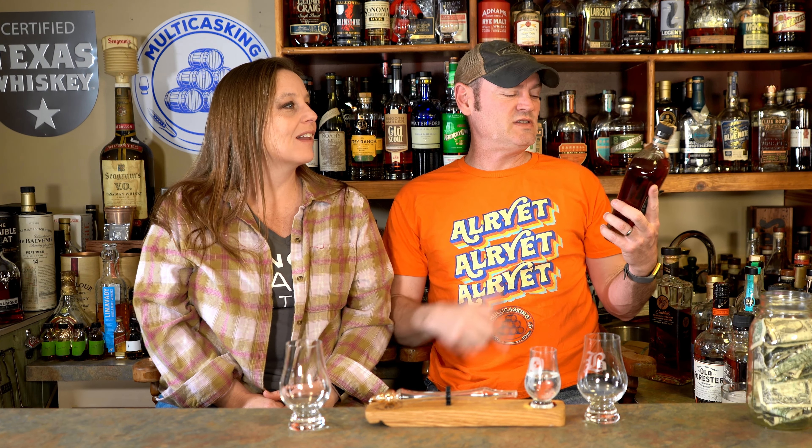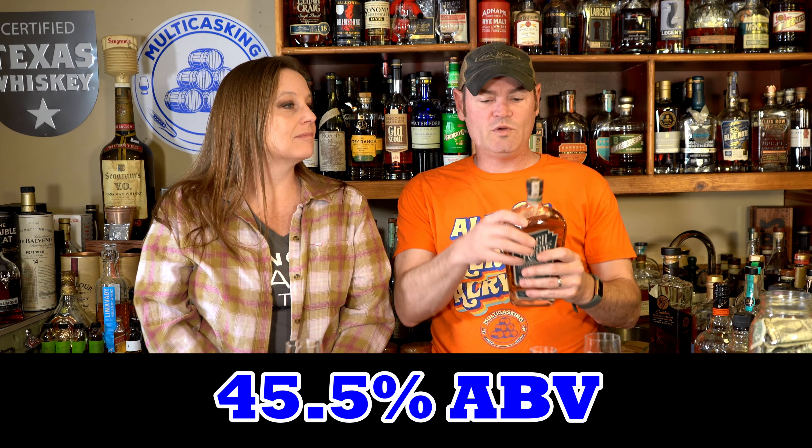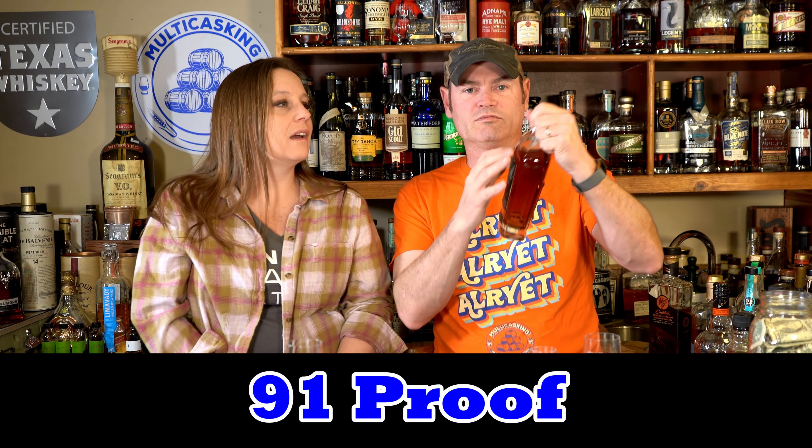The math problem is this mash bill. This is the Virgil Kane Robber Baron Raw Whiskey, 45.5% ABV, 91 proof. Everything here is coming apart — they need better glue. Step your glue game up, folks. This is a brand new bottle and it just rips right off.